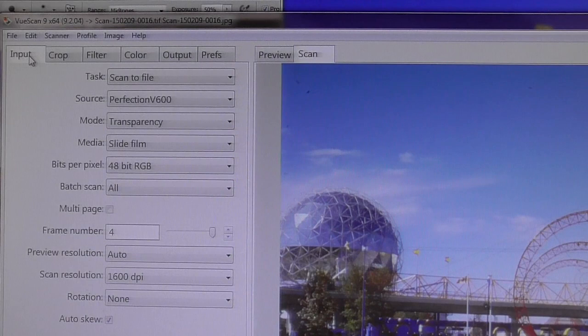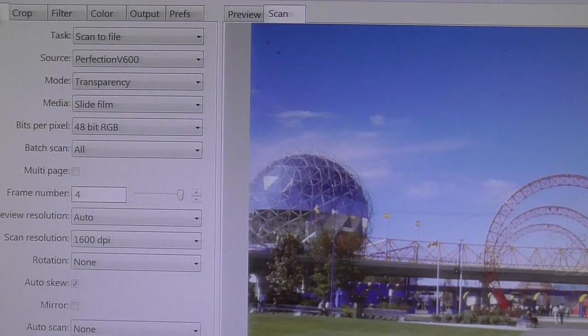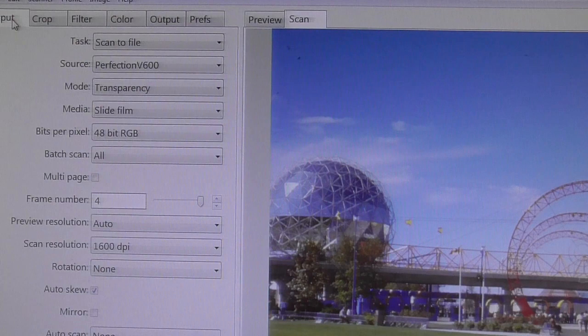The nice thing about ViewScan is that if you have a scanner that you're not able to use on an updated version of Windows — say you've got a scanner that worked on Windows XP and no longer works on Windows 7 64-bit because they're not giving drivers — ViewScan will probably allow that scanner to continue to work. I believe it's got lifetime updates once you spend the $300.